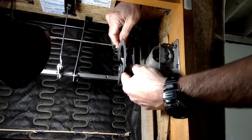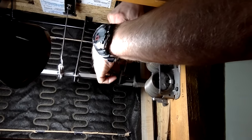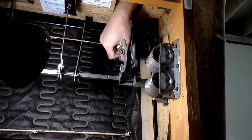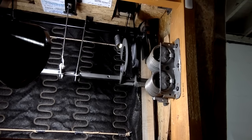So we'll put it back on. And there we are. Now we'll put our spring back in place. There, we're all set.